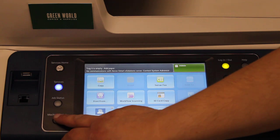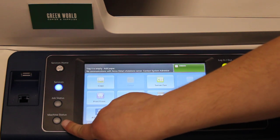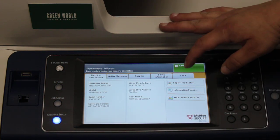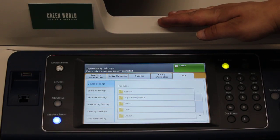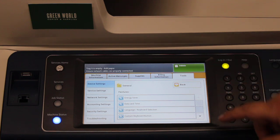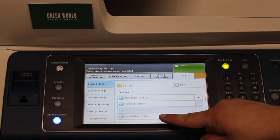Then you click on 'Machine Status,' which is one of the lowest buttons on the left side of the screen. Then you want to click on the 'Tools' tab. Then you want to make sure you go to 'Device Settings,' then 'General,' and scroll all the way down in this menu until you see 'Erase Customer Data.'